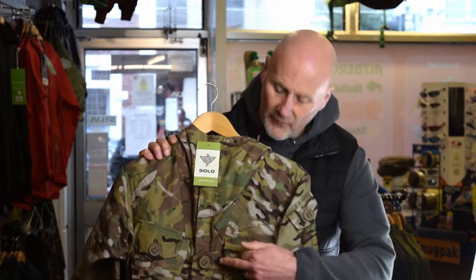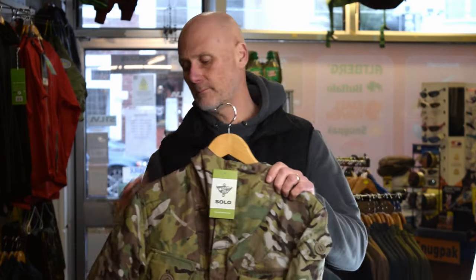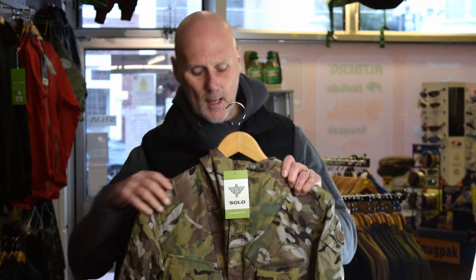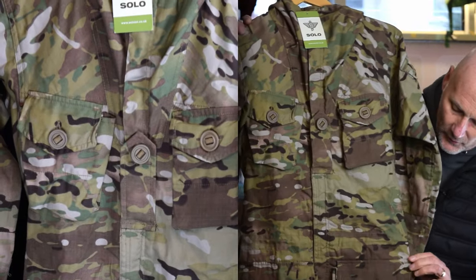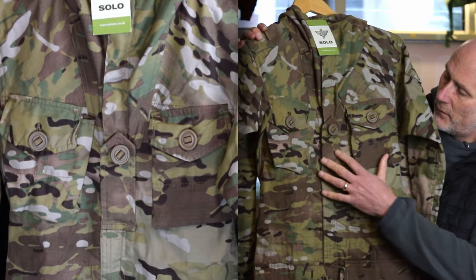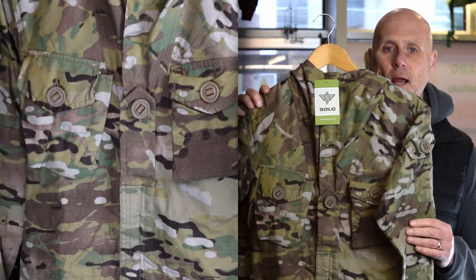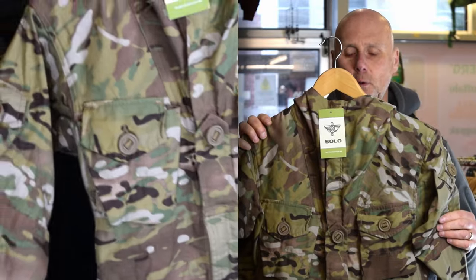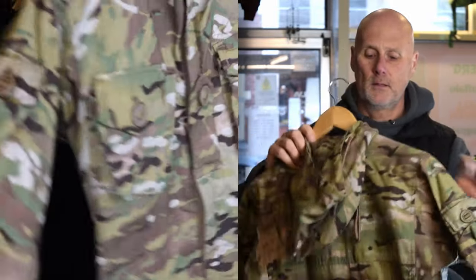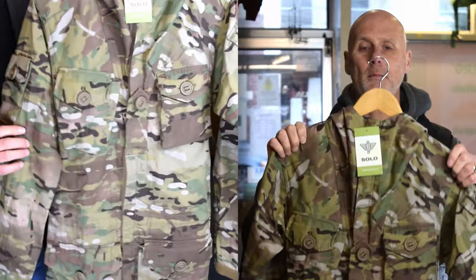As you can see, we've got a chest rank slide there. Still exactly the same upper arm pocket — only small — on both arms. We've got the chest pockets and the lower pockets as well. I'll hold it up a little bit so you can see that better. So yeah, as I said, nothing much has changed apart from the rank slide. We'll probably do another YouTube video on this at some point. That is the Solo SAS Smock Mark II — the online version.